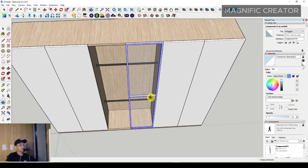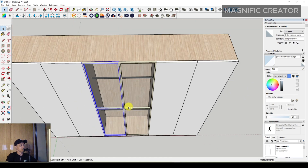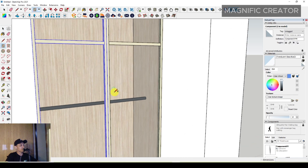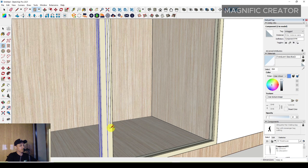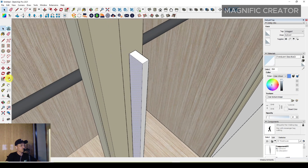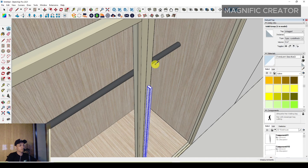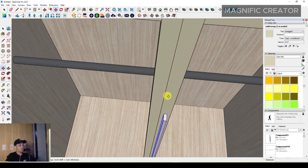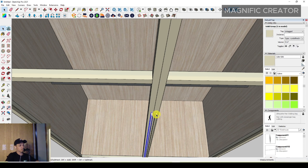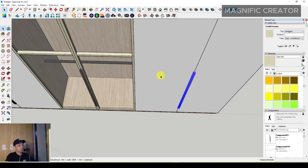Make it a group and then a component, create it. Duplicate it by selecting, moving, pressing Control, and flipping along the red axis. Then use a rectangle to make the door handle — push it to the front, offset it, make it a group, and assign the material. Duplicate the handle on the left side and also duplicate the material to another position in the wardrobe.